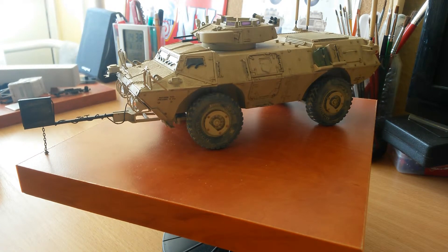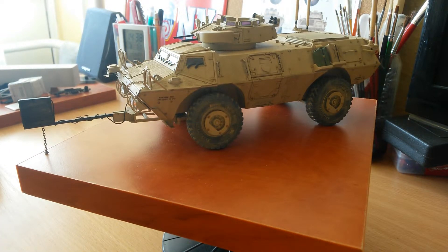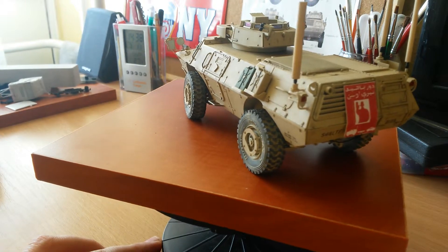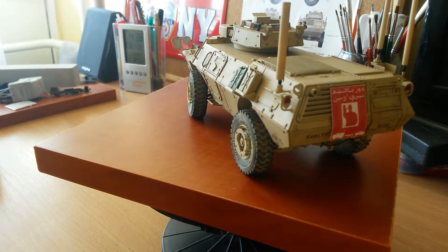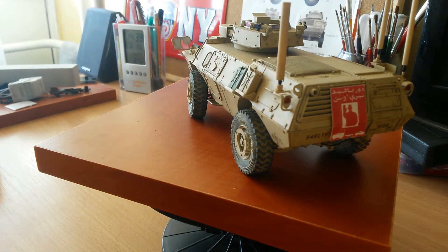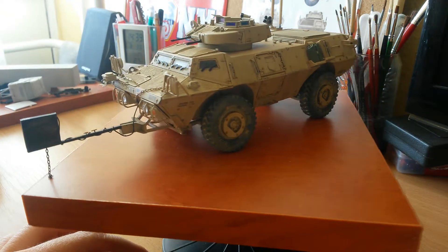During the build the biggest challenge was making the tires steerable. Unfortunately Trumpeter doesn't give you any options to do that, so if you want to make it, you will need to modify some things on your model. The other challenge is putting the taillights on at the back — these are very delicate, so you have to be careful because it can make a big headache for you.